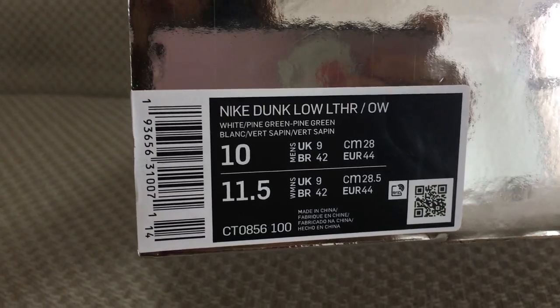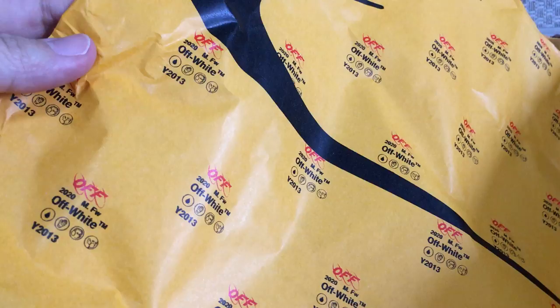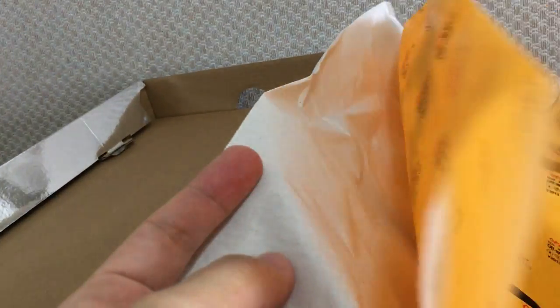Inside the tissue bag, yellow one — sorry, this is the orange color tissue with the black Nike Off-White branding. And another one is the white tissue.